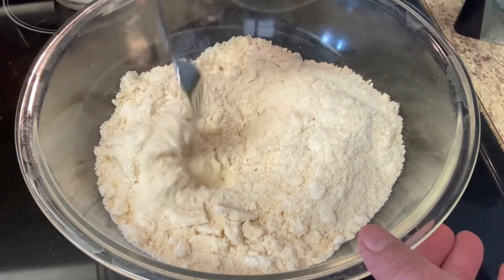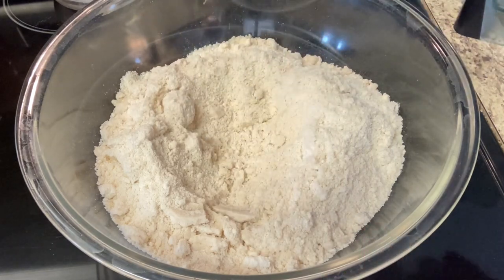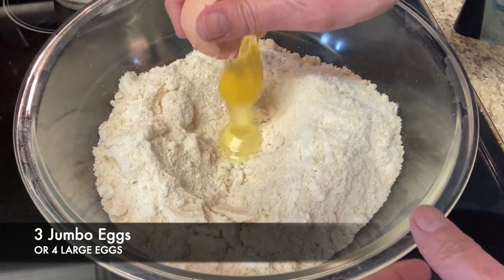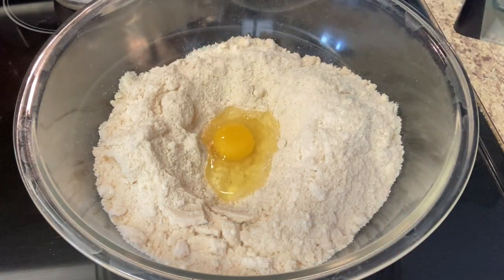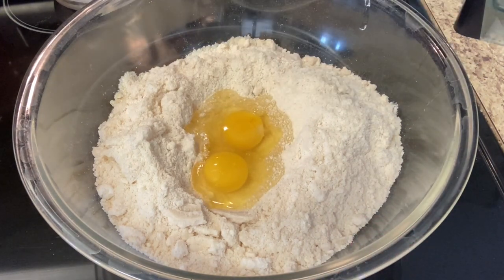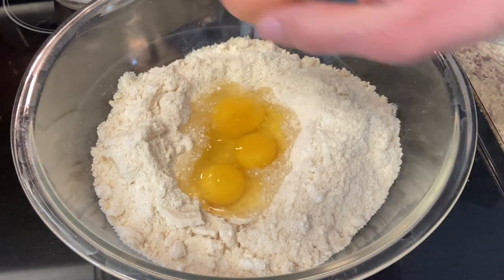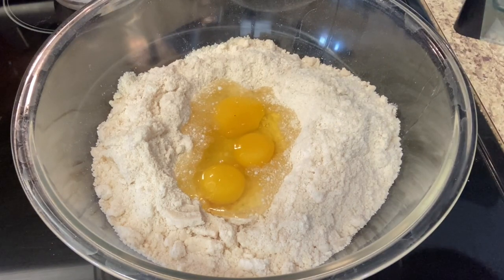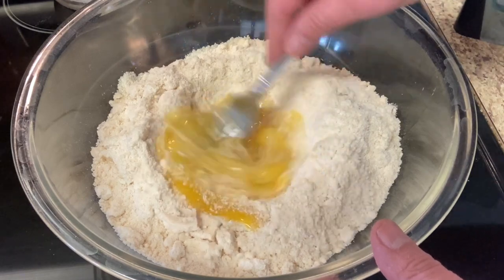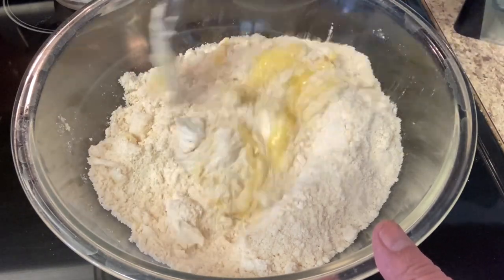Now we're going to make a well for the eggs. We're going to add three eggs — make sure they're room temperature. Make sure there are no shells in there. Go ahead and beat the eggs inside the well, then fold the flour and butter into the center.